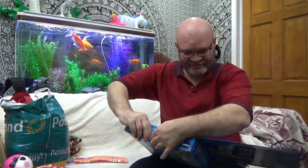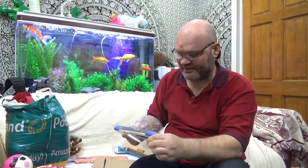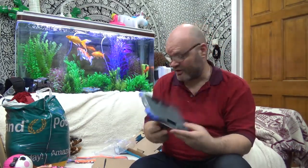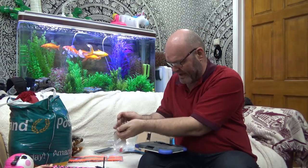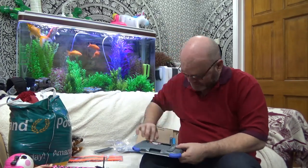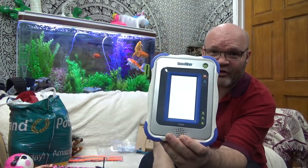Let's have a look what's in the InnoTab. I do have batteries — put the batteries in and see whether we get anything out of it. Power on. Oh, and there we go, it's on.